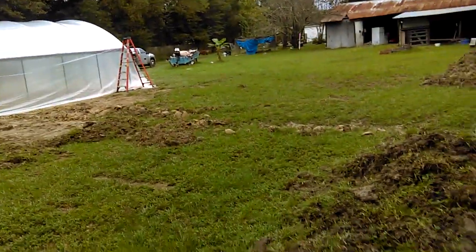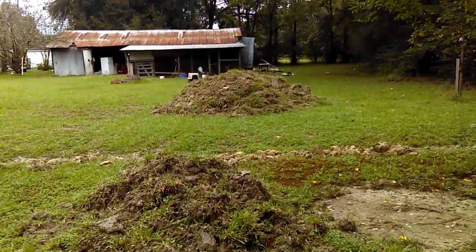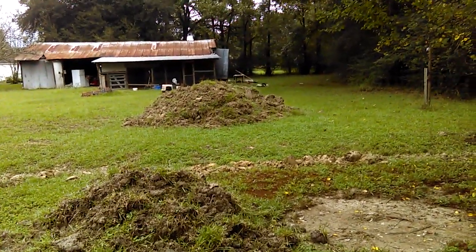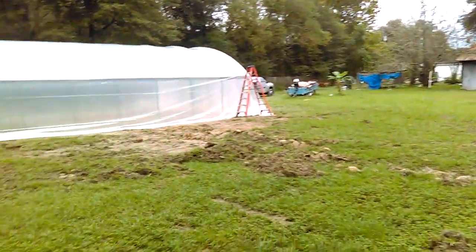It's kind of hard to get it all in one shot, that's how long it is. You can see we still have a good bit of land left on this side. These mounds — like I said — I'm going to use for watermelon and squash. I really like the summer squash more than all the other squash.